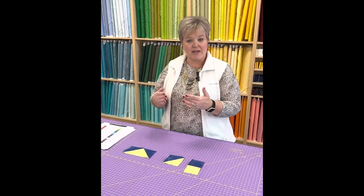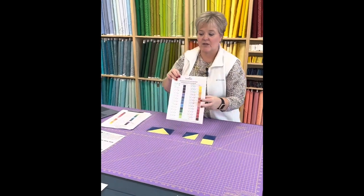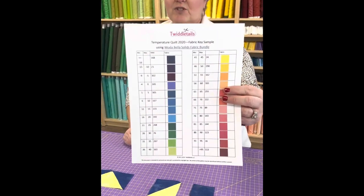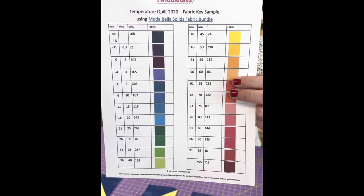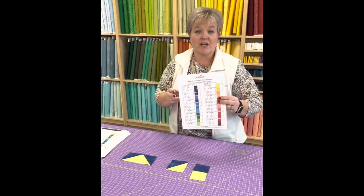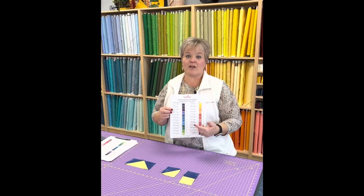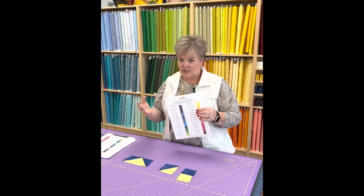I figured out my interval and wrote it down on one of these great sheets you can get at Tweedle Tails. This gives you an excellent idea of how to arrange your colors and temperature differences. It's really good to use a particular collection and stay with it so that if you run out of fabric you can go back and purchase more.